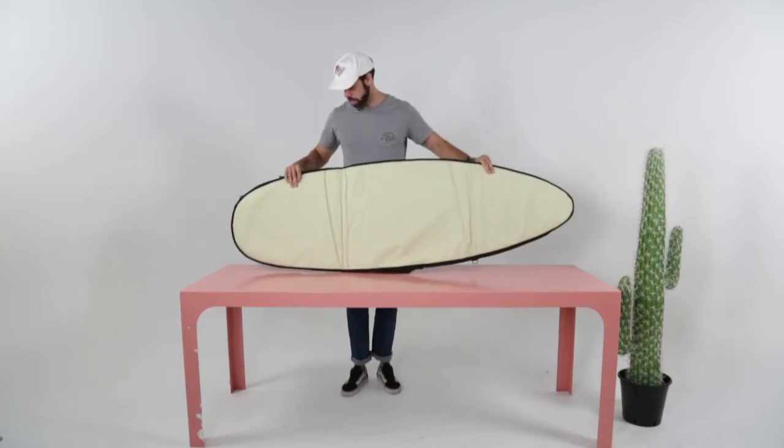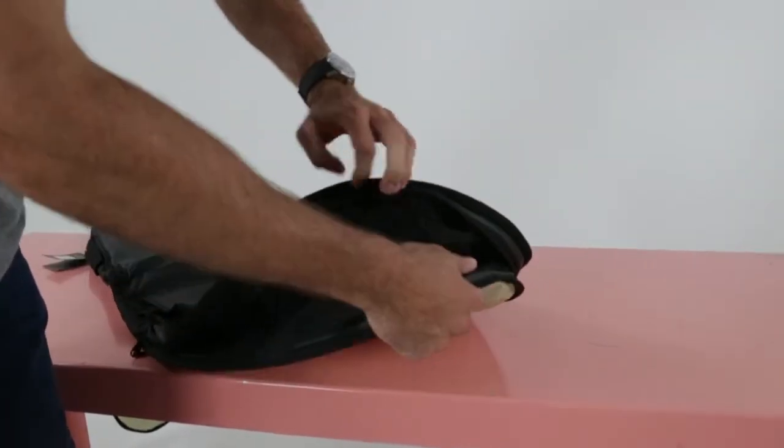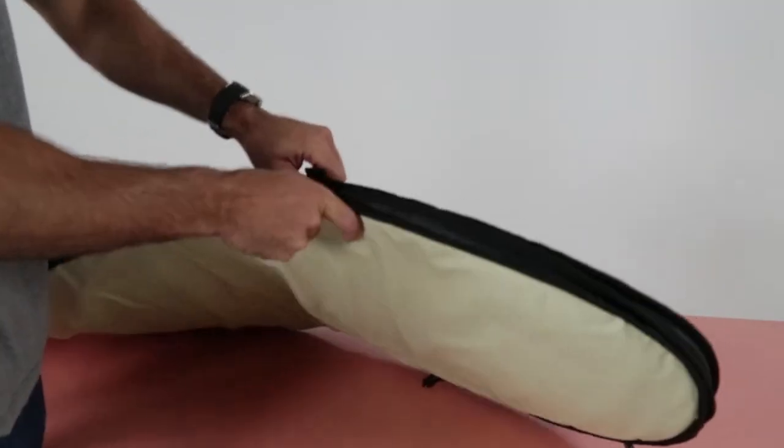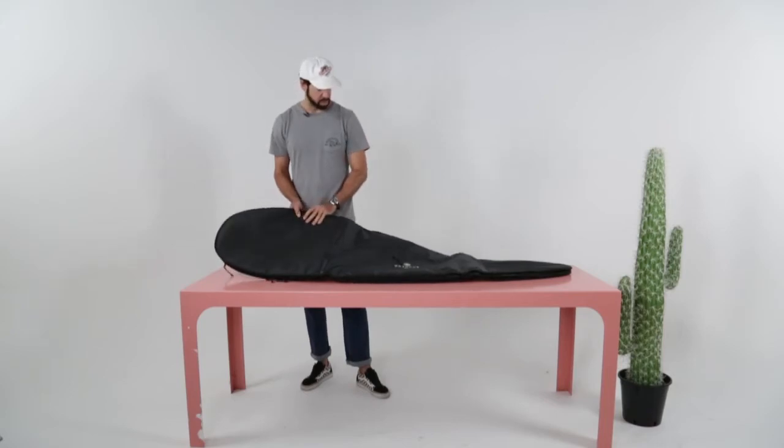It's got that extra padding, and it's got the expandable fin pocket in the back. It comes with the carry handle on the side and a stash pocket as well.